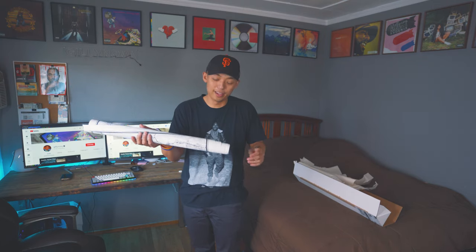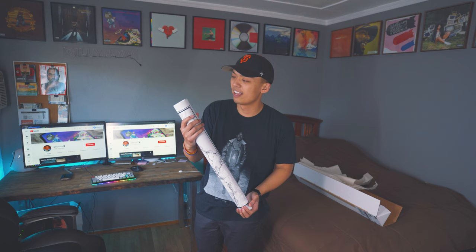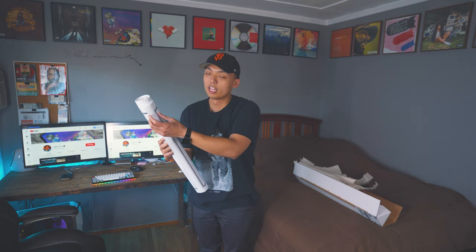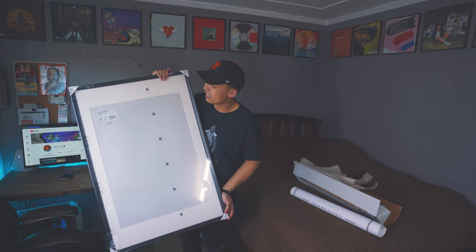Alright, so thank god it's not bent at all. This piece right here — it is slightly bent right here, but it's okay, don't worry about it. It's very rolled up and I'm kind of scared to crease it, so let me fast forward later on in this video.